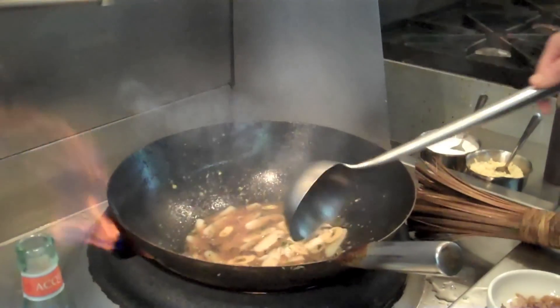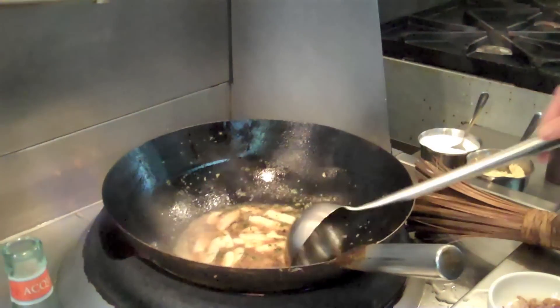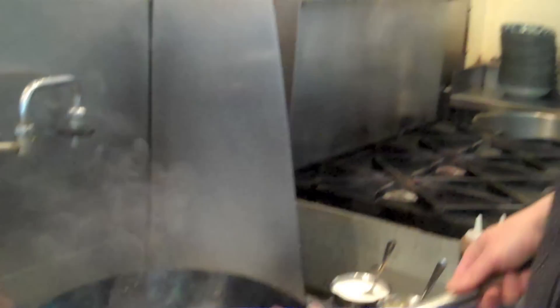What would you think is the flavor difference between using a wok and using a regular sauté pan? Well, you get that, because the wok gets very hot in here, you get that kind of slightly carbonized taste.